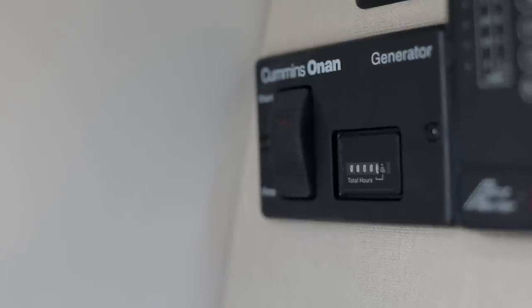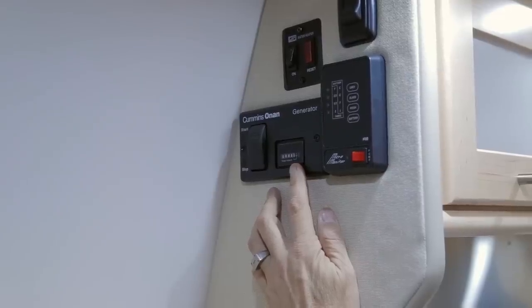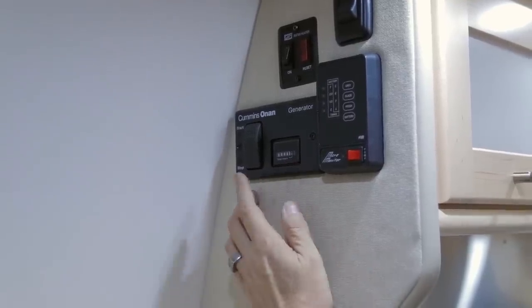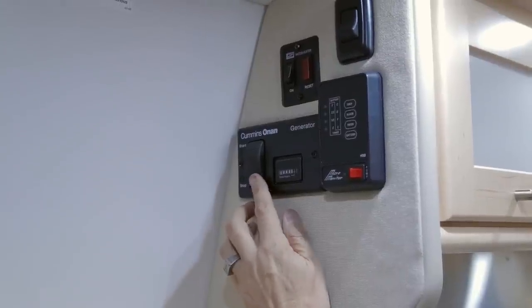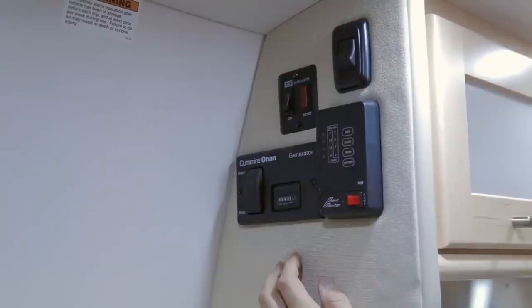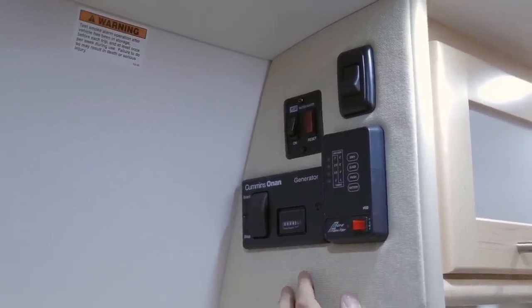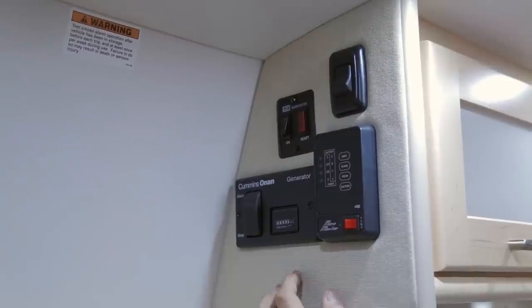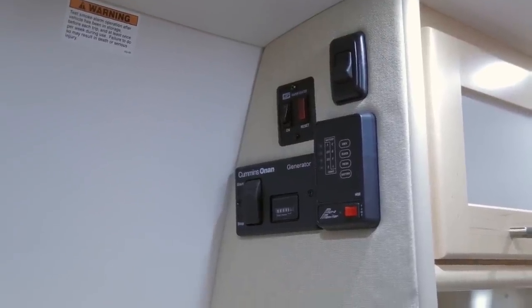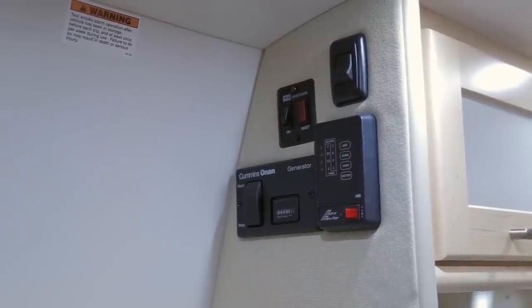You also have a generator start/stop switch with an hour meter. When running your generator, first push the stop button for a few seconds to aid in priming, then start the generator. If your auxiliary battery lacks enough power, start the vehicle engine first, then start the generator, and once it is running, switch off the vehicle engine.